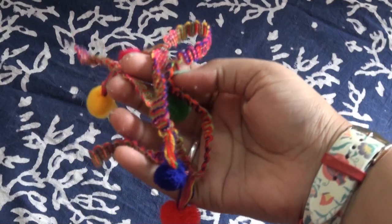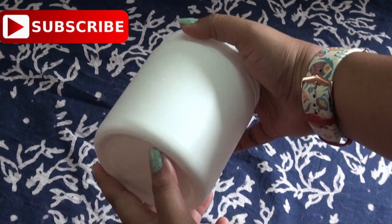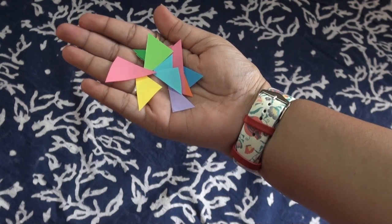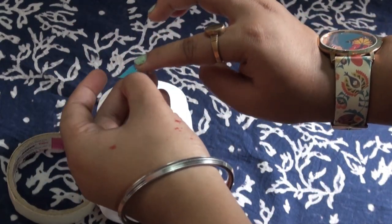First I clean the bottle, then I cut the craft papers in a triangular shape, then with some glue just stick them to the container.